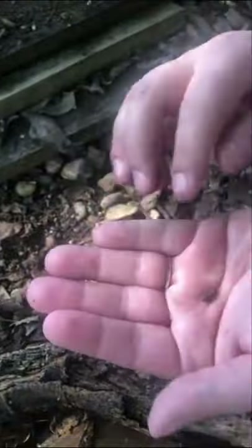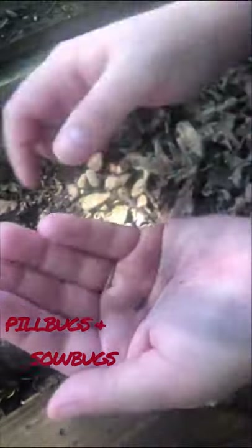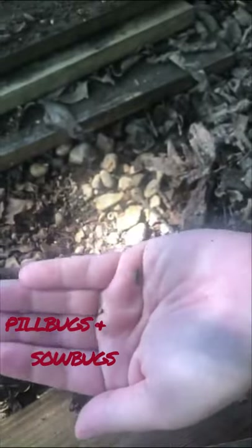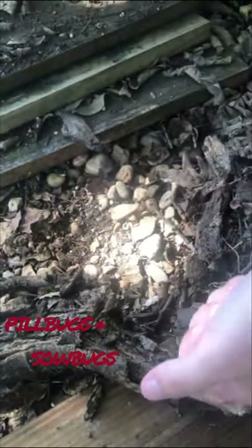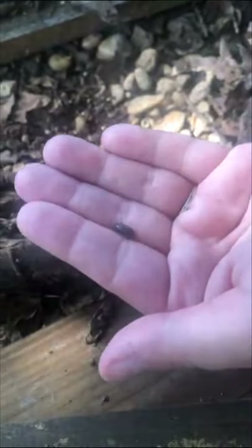So there are 12 different isopods that we have in North America. There are a couple that are more familiar to us. We have the pill bugs - the ones that roll into little balls - and that's what we call roly-polies. We also have sow bugs; they don't roll up in a little ball. And then we have a couple other ones, but those are the ones you're going to be most familiar with.